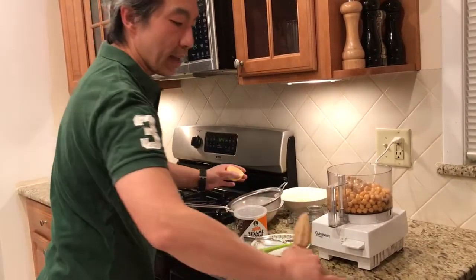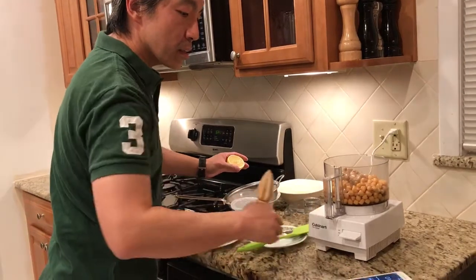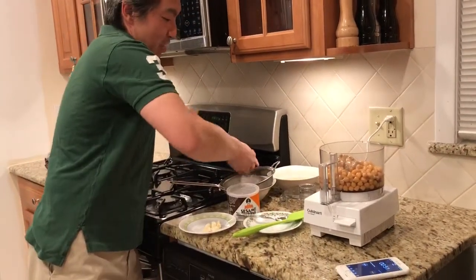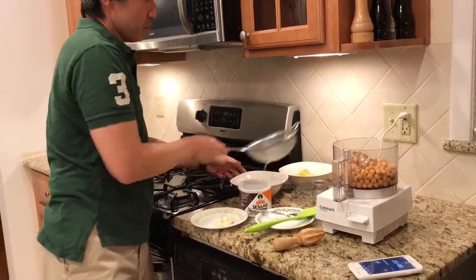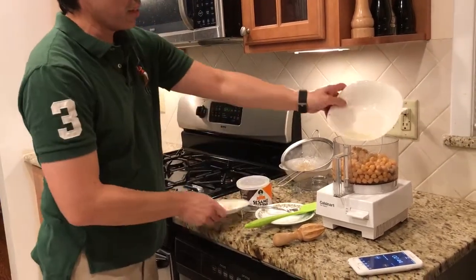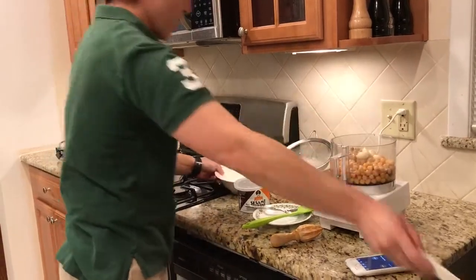Alright, so where am I at now? I'm at one minute. So I'm squeezing it — that goes in there. Lemon juice goes in there. Things go in there.